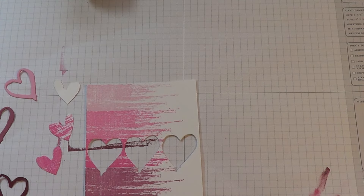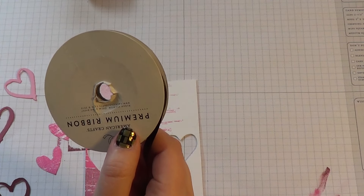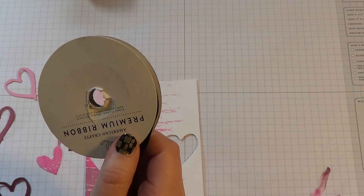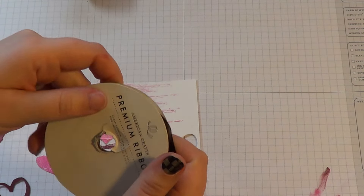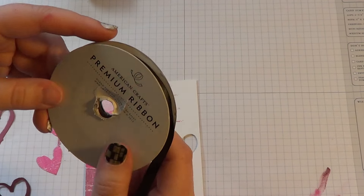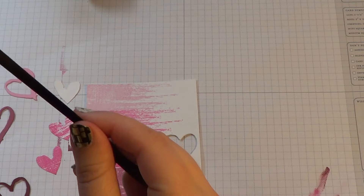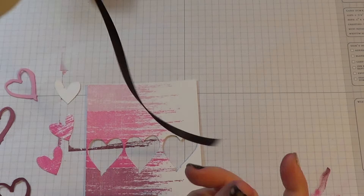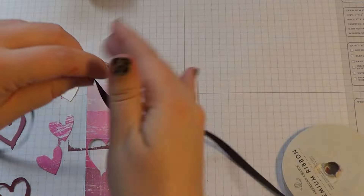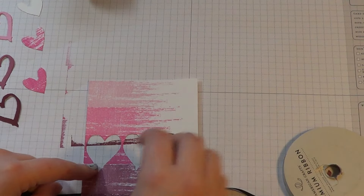Actually before I do that, I forgot — I have some ribbon. I don't remember where I got this from. We used to have a scrapbooking store here and it's gone now. But this is the ribbon I'm using — it's American Crafts Premium Ribbon in black. This is really thin ribbon. I have Paper Tray Ink True Black ribbon but it was kind of big for what I wanted, so I decided to use this one from my stash. I'm just going to wrap it around the bottom.